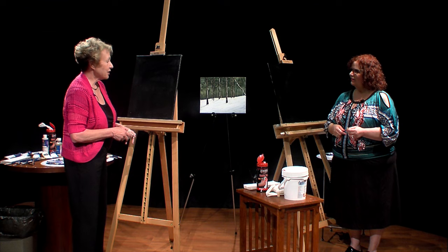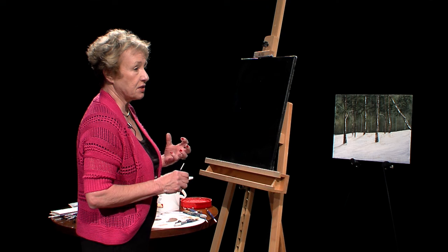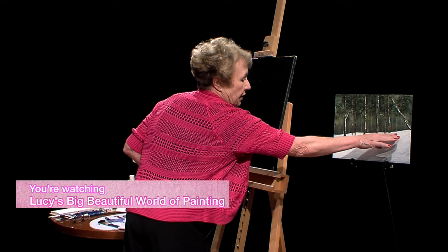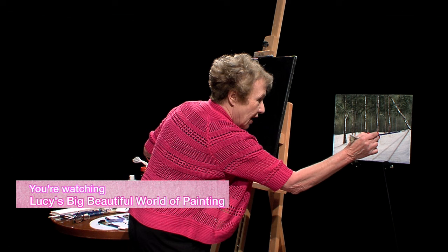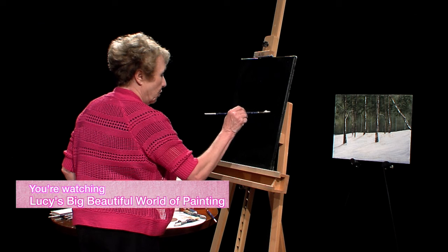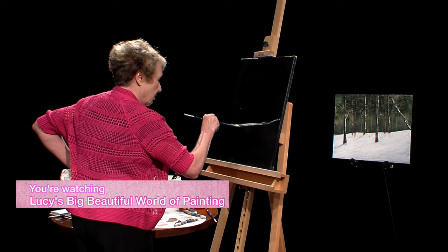What we're going to do today is a rendition of a Wilson Bickford forest scene, borrowing some techniques from other artists. The first thing is to create a landline between the forest and the white land beneath it. Make sure you don't have a line that breaks the canvas right in the middle — you want it a little higher or lower with a slope. I'm using the fan brush, loading it and putting a line where I want the land to be.